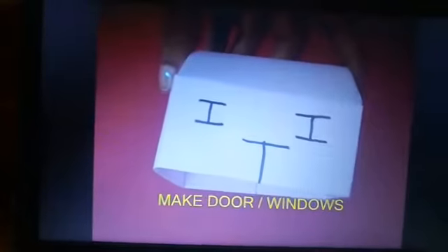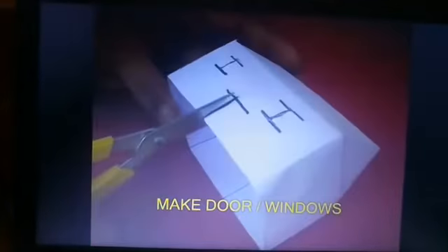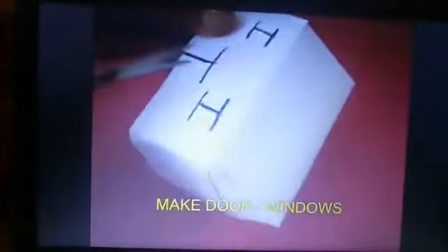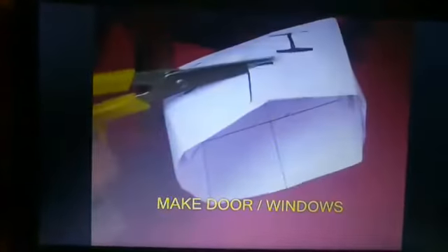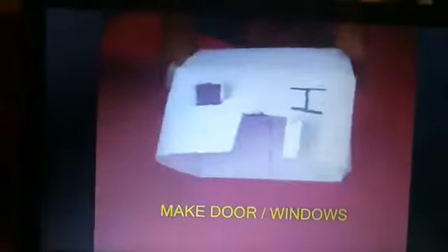First make markings for the doors and the windows, and then with the scissors you can cut open the doors and the windows.